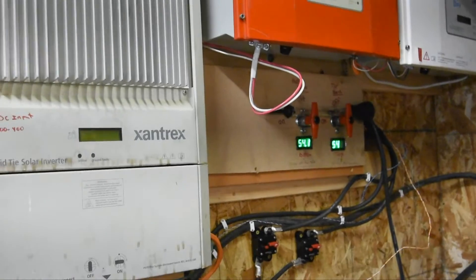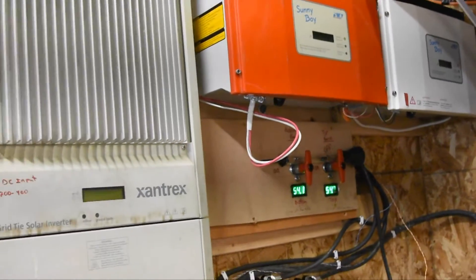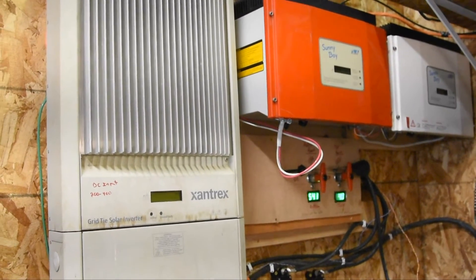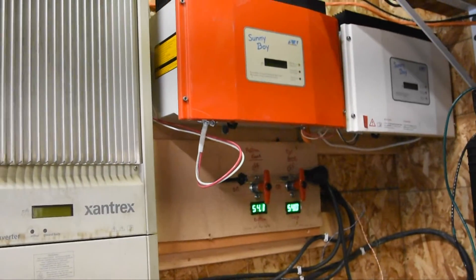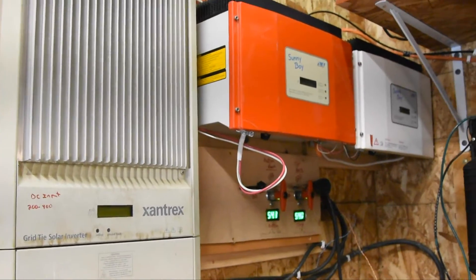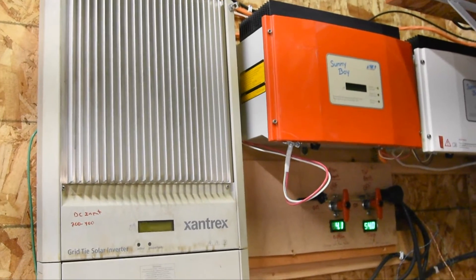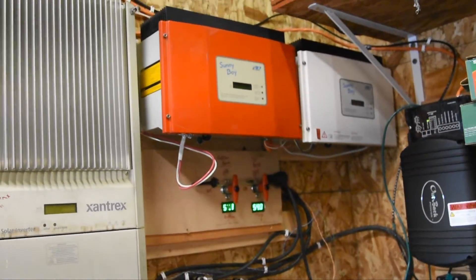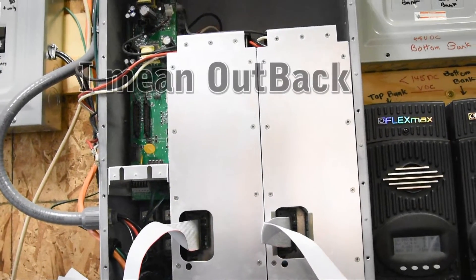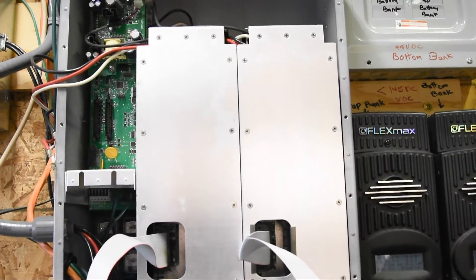If I were to do this all over again and could go grid-tie, I'd be using this system right here, which is totally grid-tie, or probably even better would be micro inverters under each solar panel. But I live in North Dakota, which has about six to eight counties up here that make it very, very hard to hook up solar without going through a lot of hoops and great expense. They want access to everything, and I don't like having people have access to my personal setup. So I chose to go with the Xantrex because it's a hybrid inverter — you can go off-grid and tie in all your other grid-tie inverters to have your own power supply.